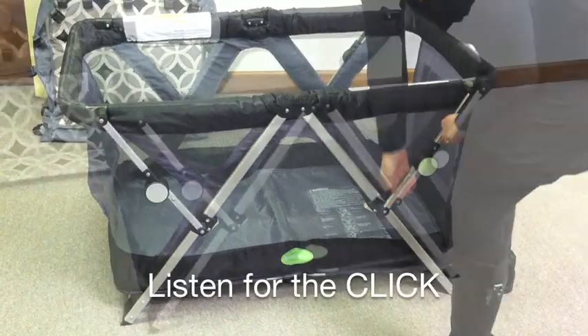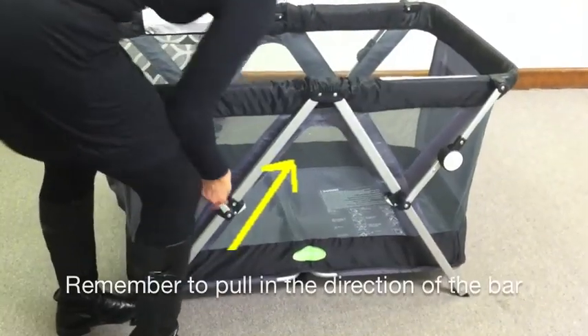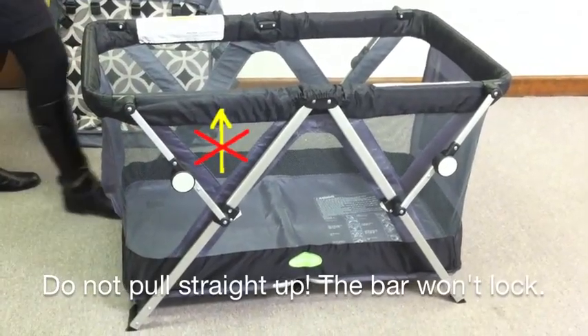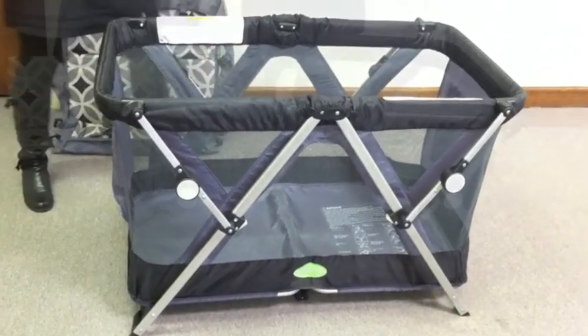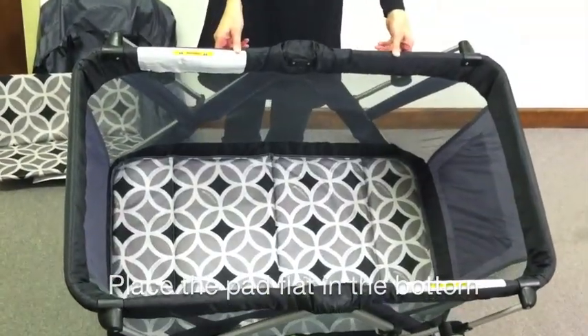Pull the crossbar upward diagonally until you hear a click. Remember to pull diagonally in line with the support bar or the latch will not connect successfully. Place the pad in the bottom and the Play Yard is ready for use.